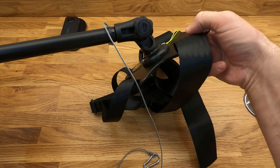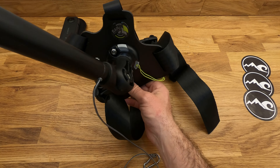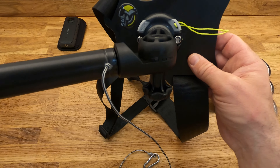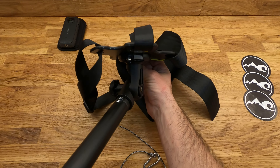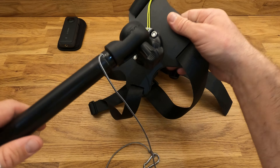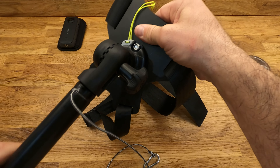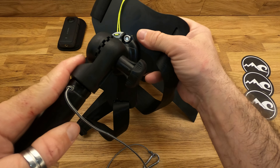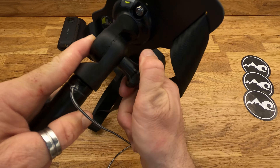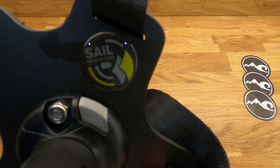So there you have it — the Sail Video System shoulder mounting bracket, perfect for hands-free water, land, and snow sports: running, hiking, kayaking, skiing, snowboarding, windsurfing, and a big one I think is kite surfing — getting it hands-free. And winging of course. Rock solid. Highly recommend the Sail Video System mountings, whether it's this one or the harness mount I've been using.